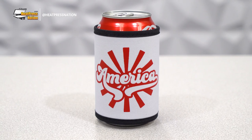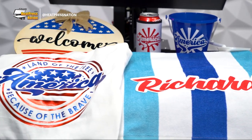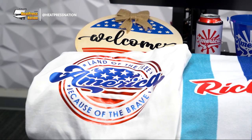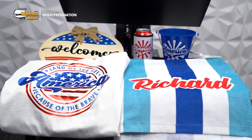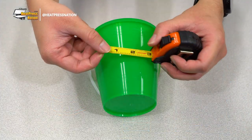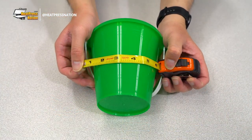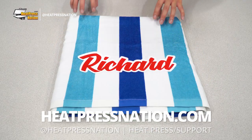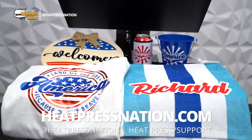Clearly, there are a ton of projects you can tackle with Caesar Vinyl for the summer season. Whether they'll stand out as fun personal projects or a business opportunity, being backed by one of the leading vinyl manufacturers will ensure that your customizations are being done with some of the best materials in the market. Just be sure that before you customize any of these items that you're measuring them accordingly before cutting. To learn more about Caesar heat transfer vinyl and adhesive vinyl, be sure to visit our YouTube channel or visit our website at heatpressnation.com.